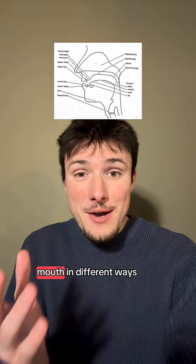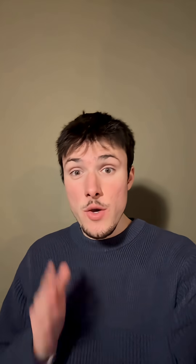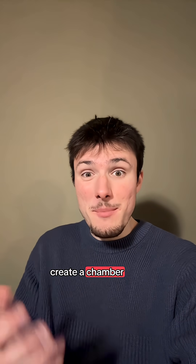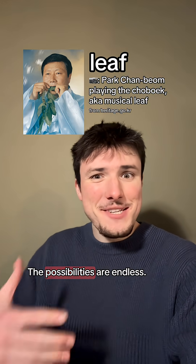So you can move the different parts of your mouth in different ways to create different chambers and do all kinds of cool stuff to the air coming out of it. But again, that's just one type of whistling. You could also create a chamber using just your palate, or your mouth and fingers, or a leaf. The possibilities are endless.